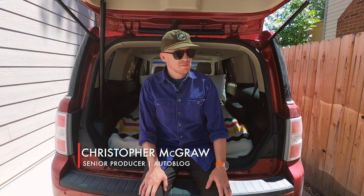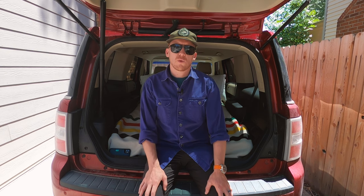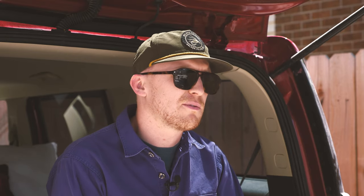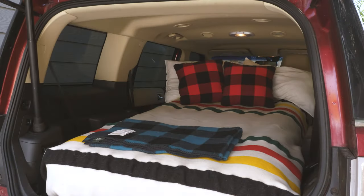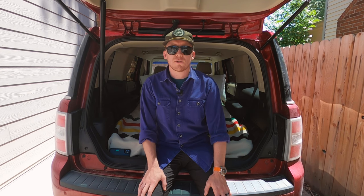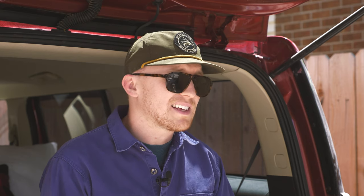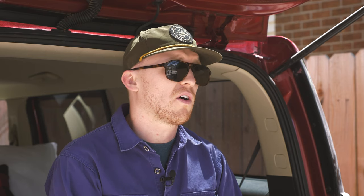Autoblog senior producer Christopher McGraw here. I am sitting inside my daily driver, a 2017 Ford Flex with the EcoBoost — that's important to me — and right now it looks a little different than factory because I have turned the rear of this vehicle into a camper. You don't have to spend tens of thousands of dollars upgrading a Sprinter, Econoline, or ProMaster to get a camper out of a vehicle. You don't even have to spend a thousand dollars. In fact, you can spend less than $100 and get a relatively comfortable camping setup with the vehicle that you already have.